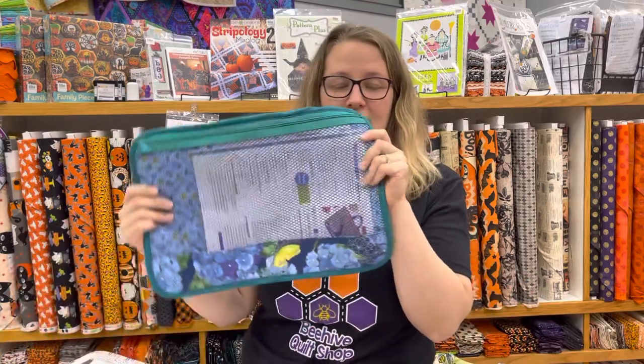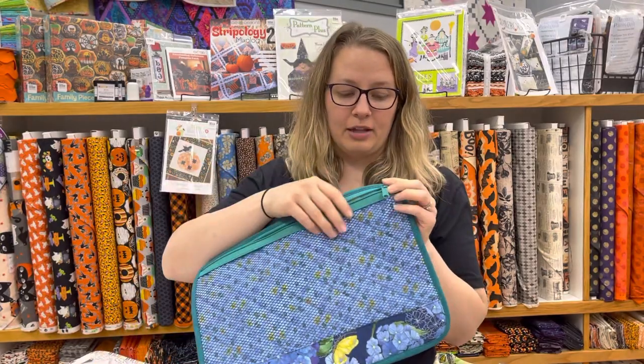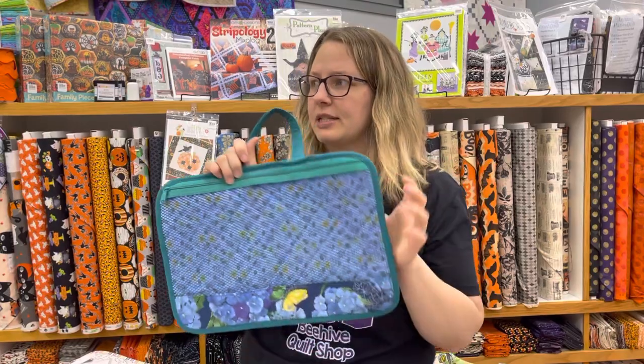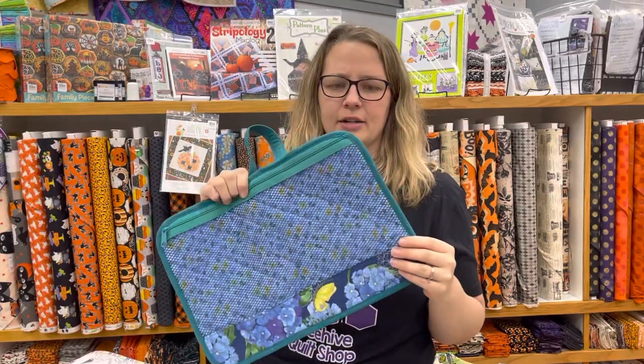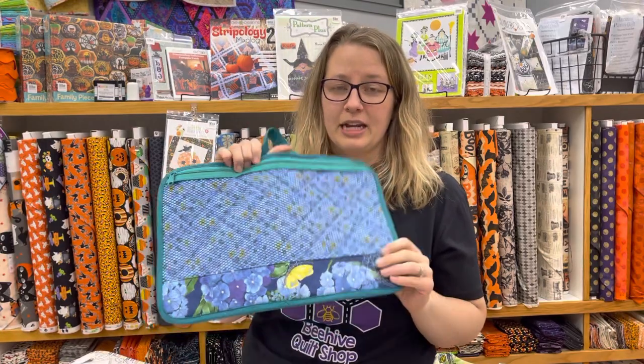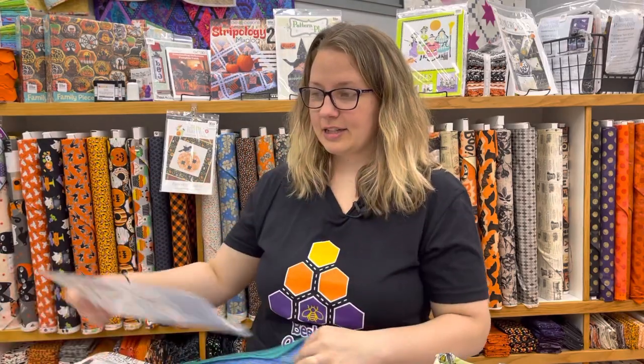This is the cute project bag by By Annie — it's called the Peacekeeper pattern. It's a front-and-back pattern, really well explained, and uses a 24-inch zipper, poly mesh, and her soft-and-stable foam. It uses three different fat quarter fabrics. It's a really fun project, and while this one isn't Halloween fabric, it would be super cute to make themed project bags for your seasonal projects.